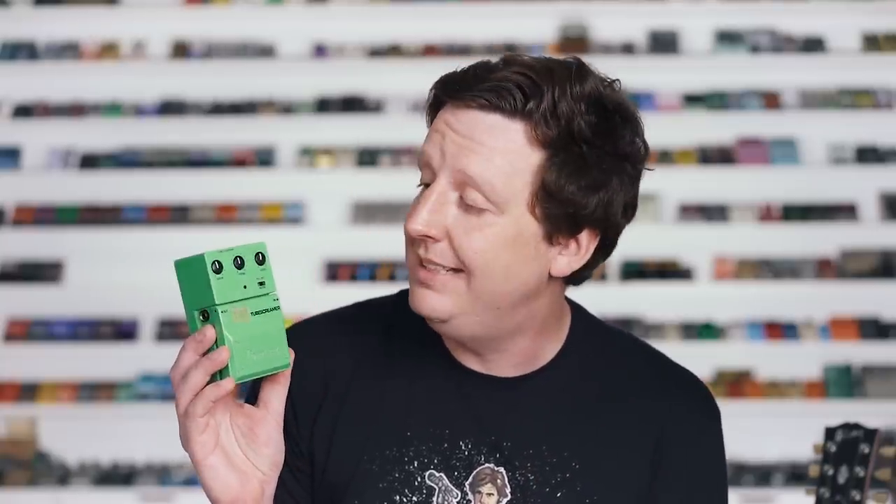If I had to choose one Tube Screamer that Ibanez made, it would be this limited color lime green TS-7. I actually have the box, the plastic, and all the goodies — and to me that's exciting because it's green, it's super limited, and it sounds like a Tube Screamer. So I don't even have to play it. We're just going to look at it for a second, cut to the next scene, and you all know what a Tube Screamer sounds like from the tens of thousands of demos you've heard over the years.